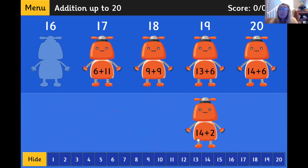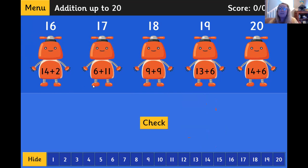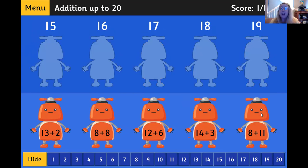And let's try this last one. 14 plus 2: 14, 15, 16. Right there. And I'm going to go ahead and click the check button. Woohoo! We got all the robots correct.